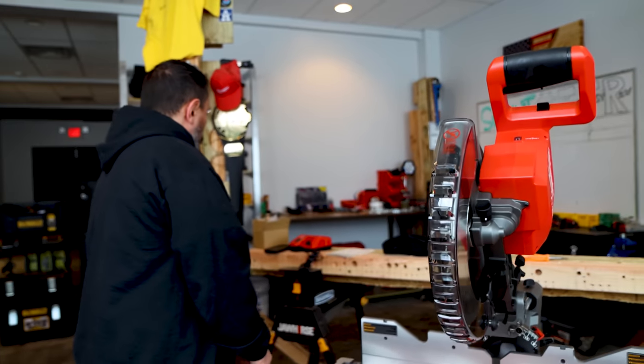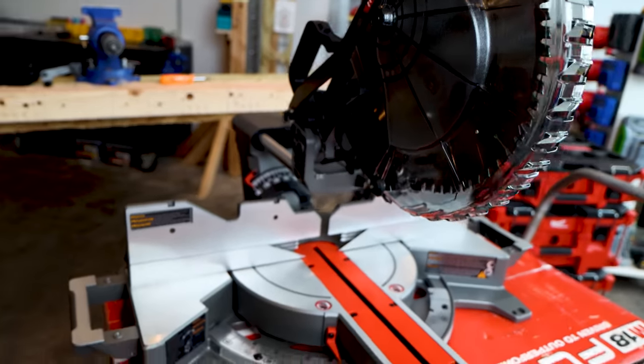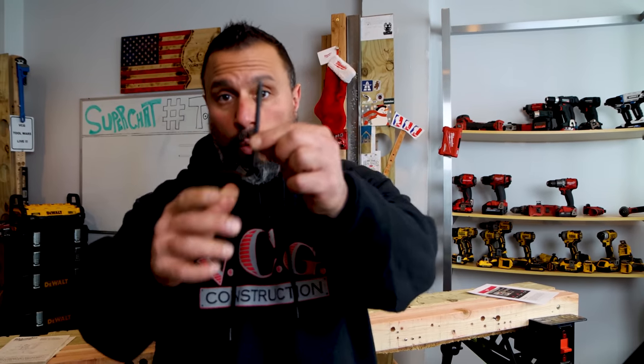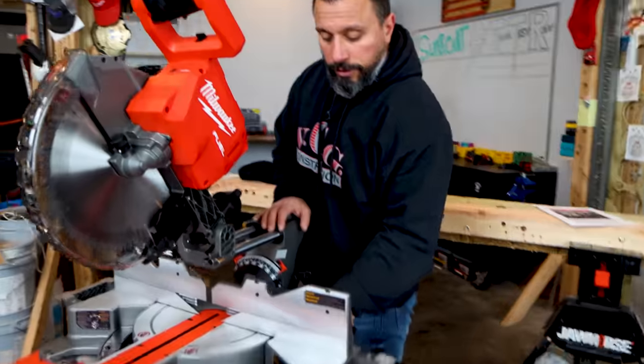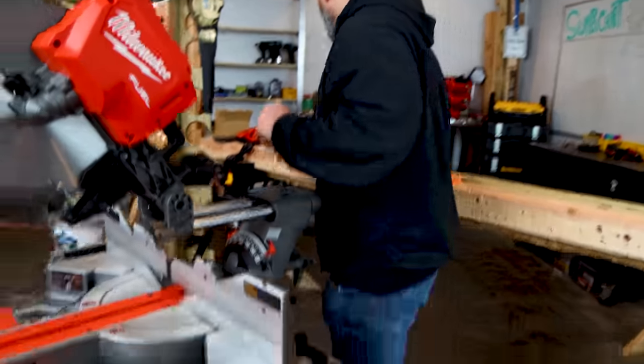We have a couple other little pieces to go on. First, I want to stow the included tool — you don't want to lose this. As you can see, everything you need to assemble, disassemble, or change the blade is done with this one tool. It's right here for you at all times.